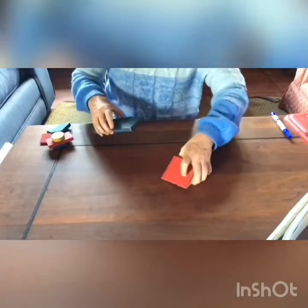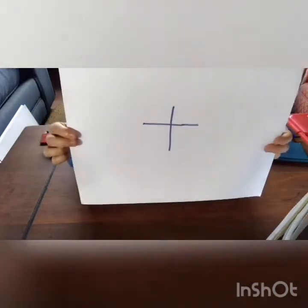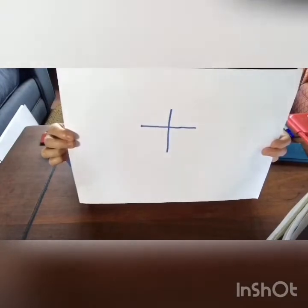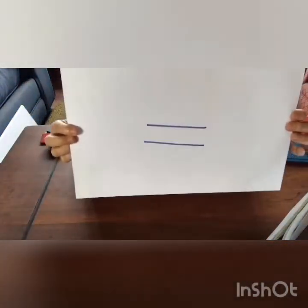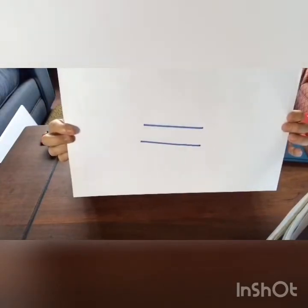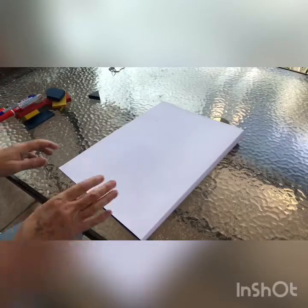Now, there are some signs we must learn. One of the signs is this, and the name is plus. And the other sign is this one, and the name is equals.